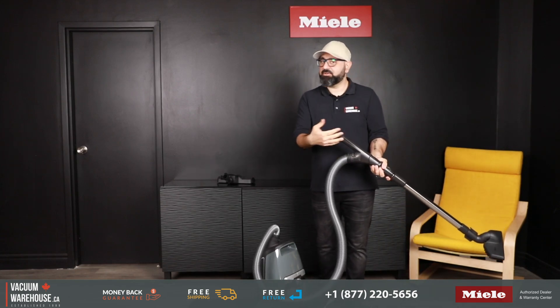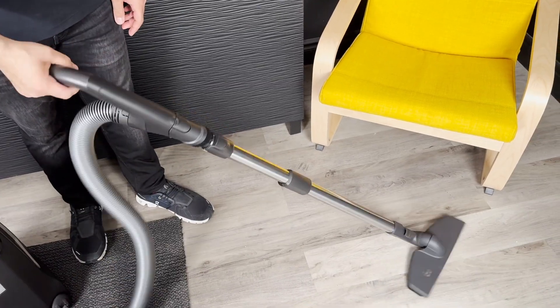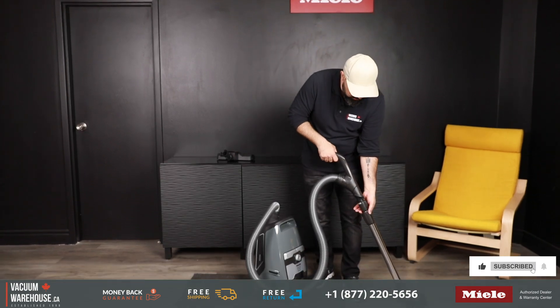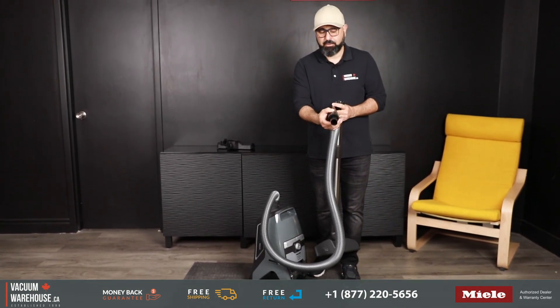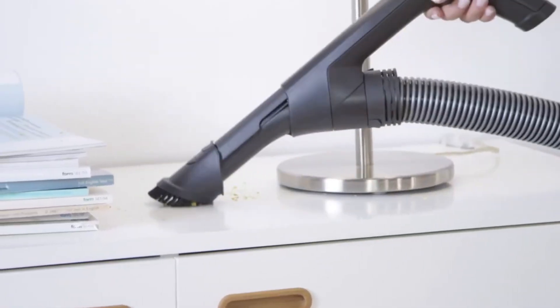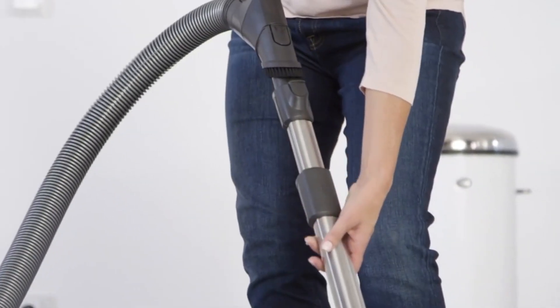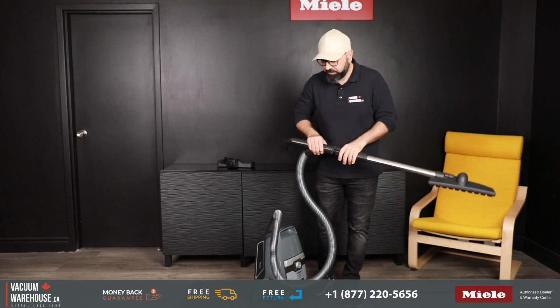One of the best design features is the handle of the vacuum. It's designed to reduce pressure off your wrist and hands when you vacuum. There's also the dusting brush integrated on the handle, and a stainless steel telescopic wand which extends to let you reach corners. The floor head attaches to the wand and locks into place as well.